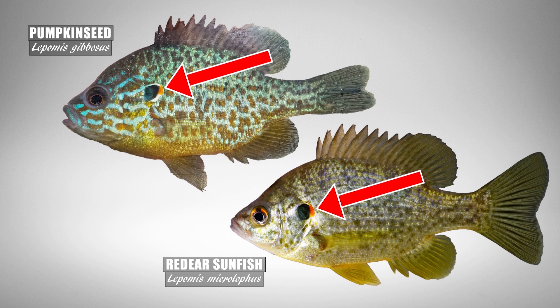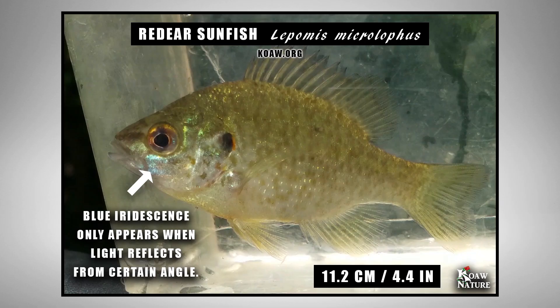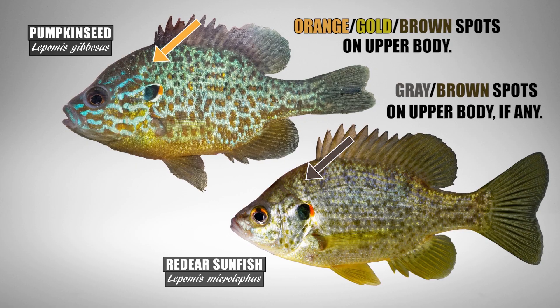The red-eared sunfish has a very similar ear flap to the pumpkin seed, so the best way to tell these species apart is to look for wavy blue streaking on the head. The pumpkin seed will typically have at least five to six wavy blue streaks running laterally on the head, while the red-eared sunfish may only show a faint bit of bluish iridescence if the light is right. Red-eared sunfish will typically never have any orange or gold spots on the upper body, while this feature is fairly typical on pumpkin seed.